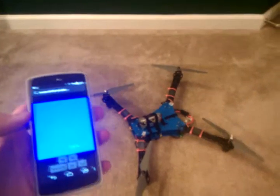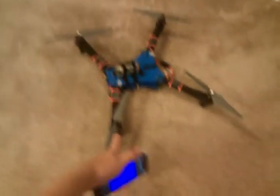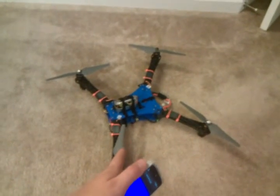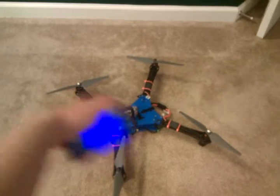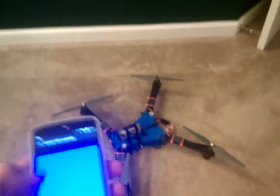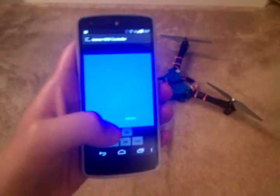Okay guys, so this is the quadcopter — this is crazy. Right now I have both of the black propellers oriented correctly because I'm doing testing and they lift it up. But the silver ones, the way I connected them is to push it down and hold it down, because otherwise it would fly all over my house. I wrote this Android app here that I will upload at some point.